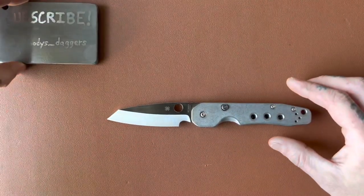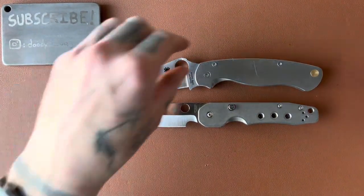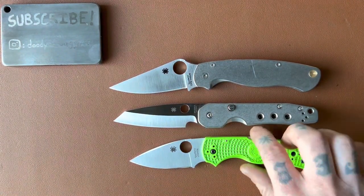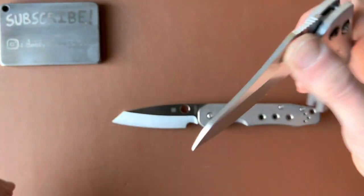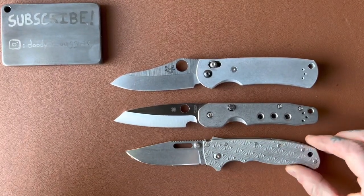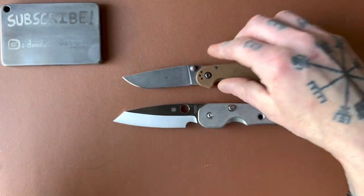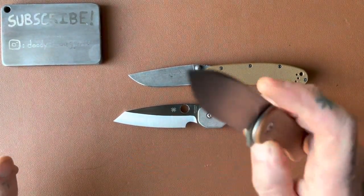Let's do some size comparisons to help you get an idea of how big this knife is. Compared to other Spydercos: the PM2 — it's slightly shorter than the PM2 but not by much. The Native 5 — it's bigger than the Native 5. The Benchmade Griptilian sheepsfoot, the Demco 8020.5 drop point, the Ontario Rat Model 2, and the Civivi Elementum.